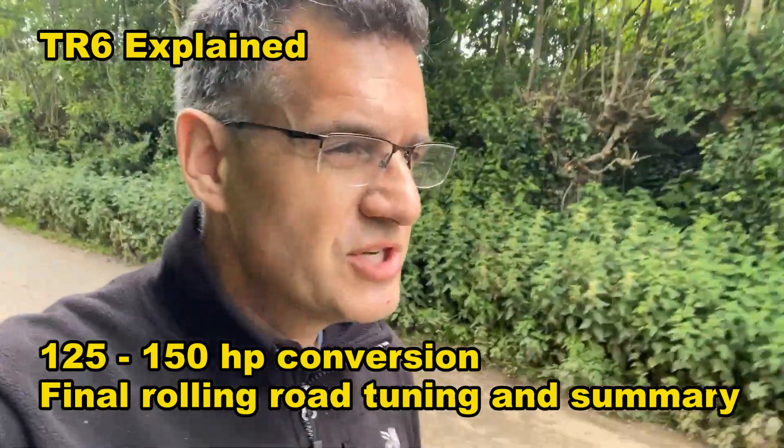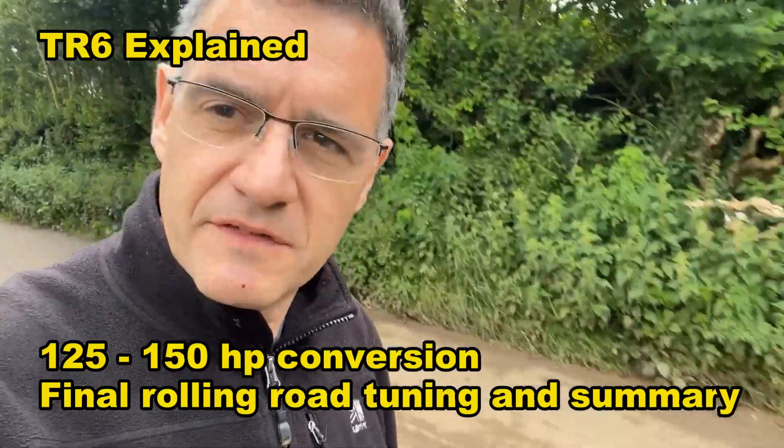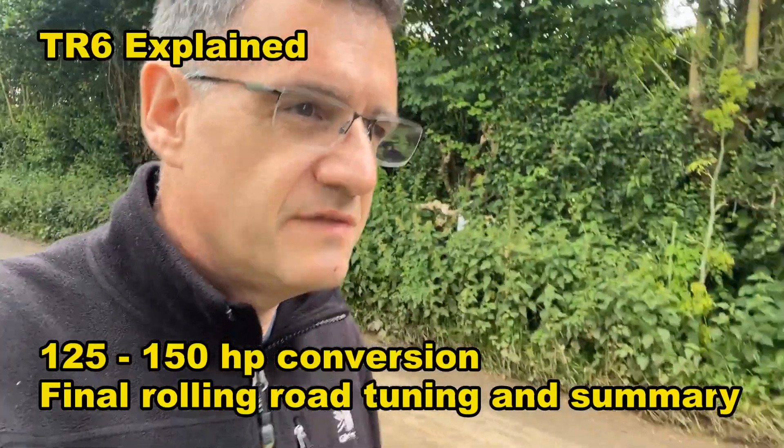Hello and welcome back to the channel. This is the fifth episode in this mini series where we're converting a 125 brake horsepower CR engine TR6 and putting in a lot of the features of the more powerful 150 brake horsepower engine car. The work's been done, with final bit of tuning going on at the moment. This is the episode where we reflect and say: was it all worth it? But before we get to the conclusions, let's remember what we've done.